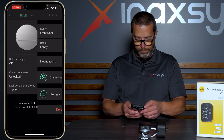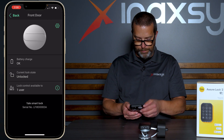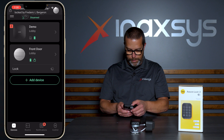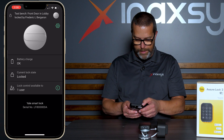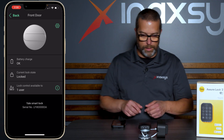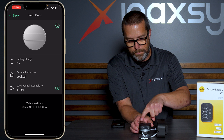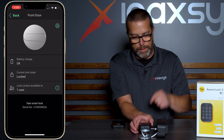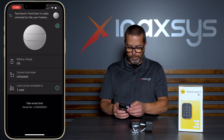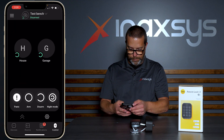Now if I lock the door — it's now locked. I can see the status in the properties of the lock: my lock is currently locked. If I wake it up by touching the Yale logo and enter the valid code that I created when I initialized the lock, then going back to the app, the system is disarmed.